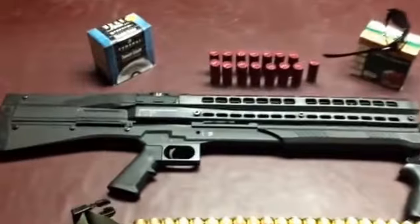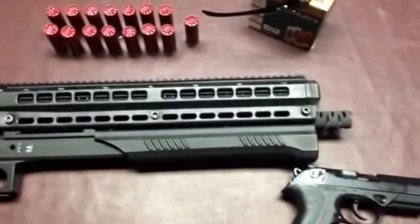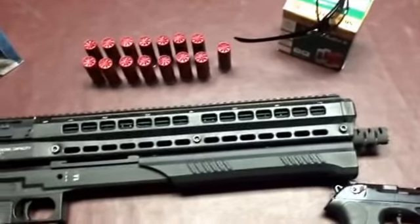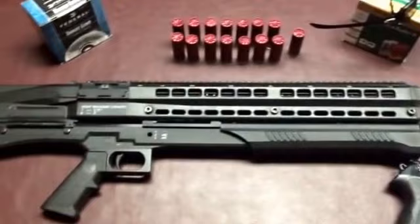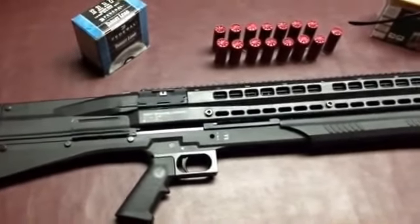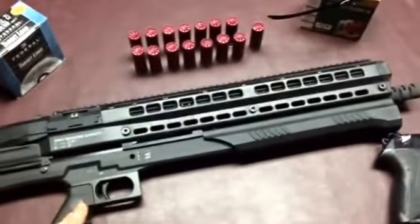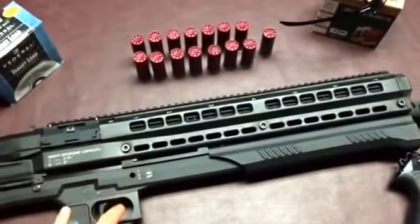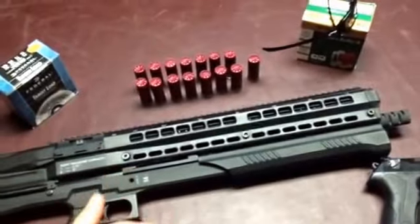What we're looking at today is a second generation UTAS UTS-15 shotgun. UTS is said to have two different meanings: either 'urban tactical shotgun' or 'ultimate tactical shotgun.' For reference I'm just going to call it UTS. We're going to go over the positives and negatives of the shotgun, and my personal experience with this specific model, as well as certain ones that friends of mine have owned.